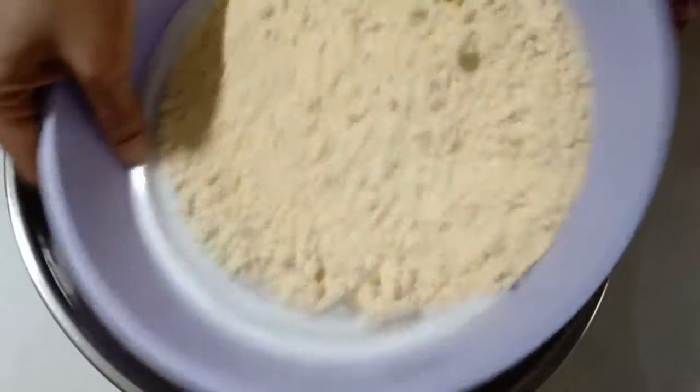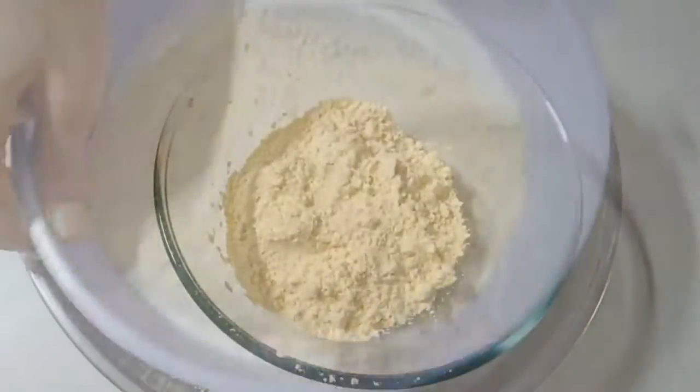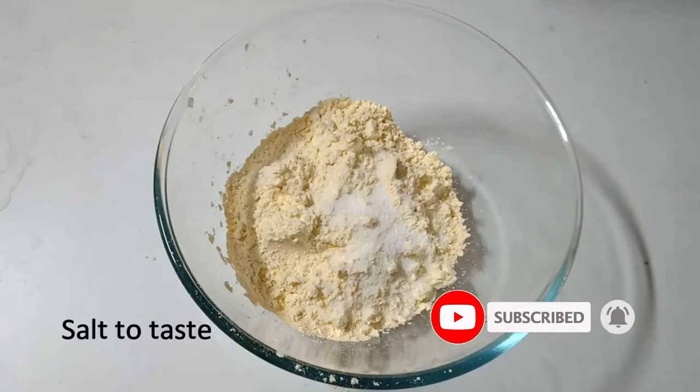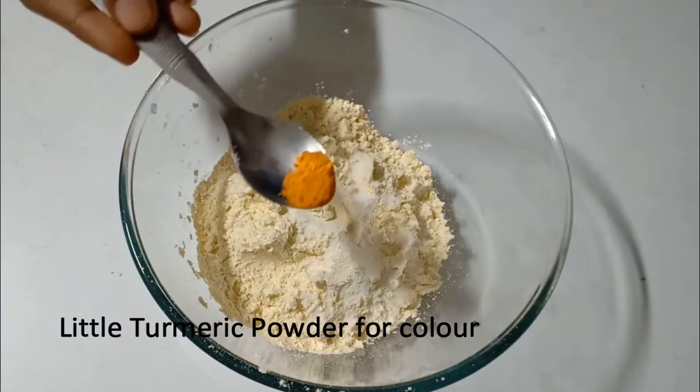We will prepare a cup and a bowl and add a bit of salt. In the evening, we will try to add oil and ghee.